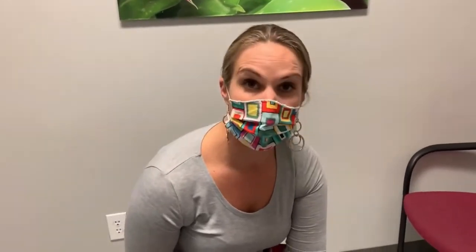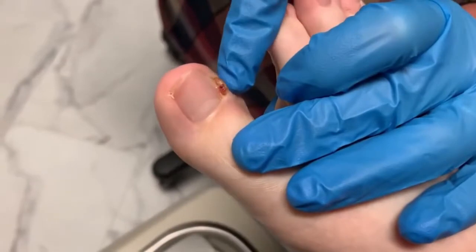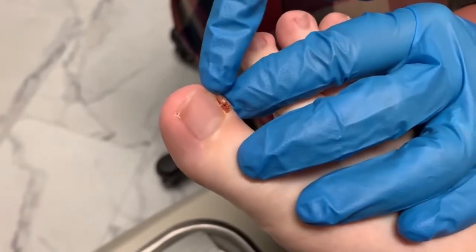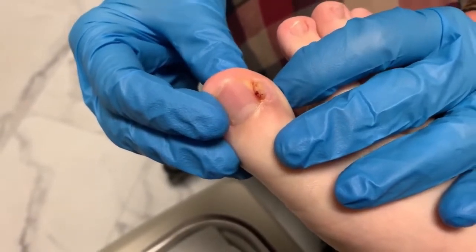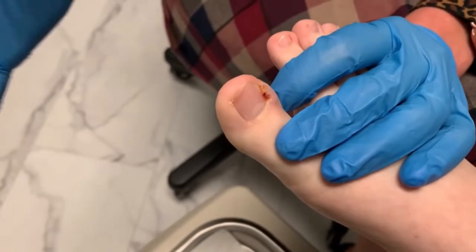So I wanted to show you something called a pyogenic granuloma, which is basically this tuft of skin here. This has grown, and you can actually see pus underneath the nail right there. The granuloma has developed because it's been here for quite some time, and what it's trying to do is really protect the toe and push that nail out.